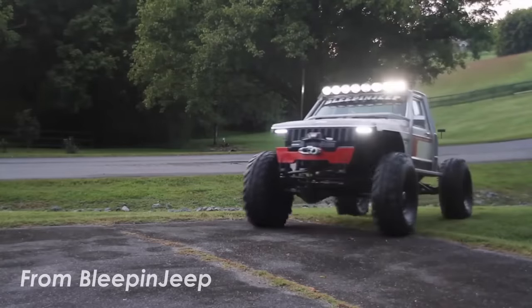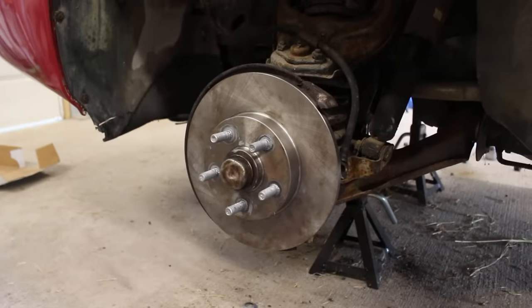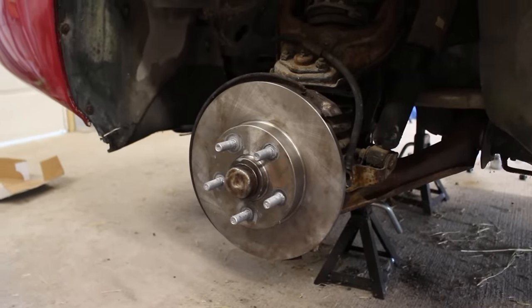Personally, I don't really care for trucks or off-roading very much, but they have some pretty great stuff. With that done and the other side done off-camera, the brake lines need to be taken care of.